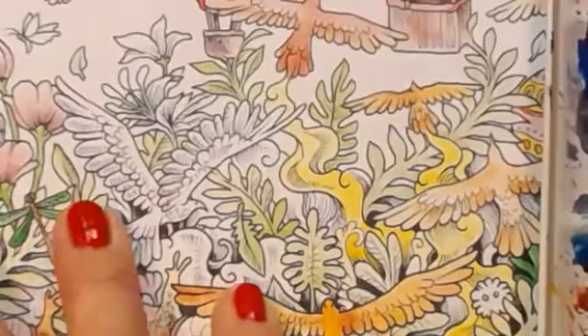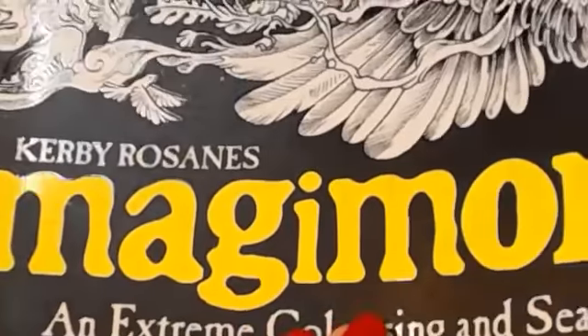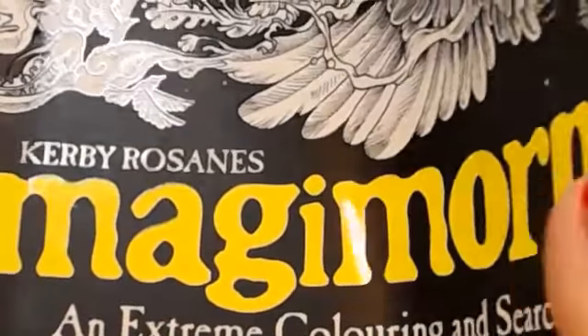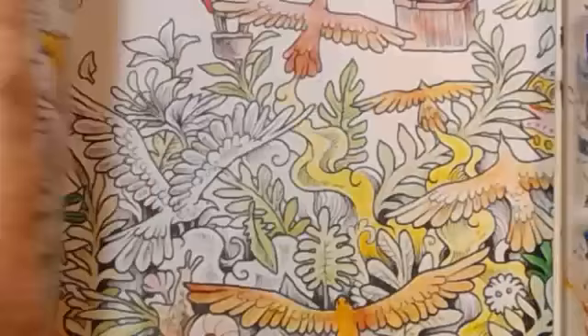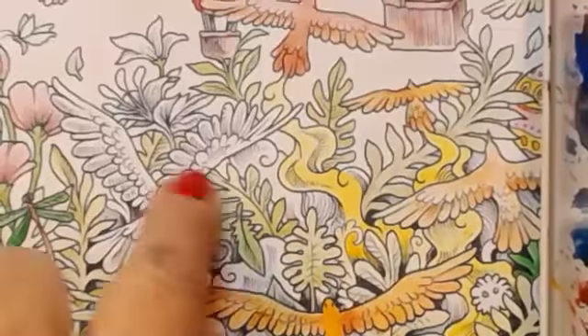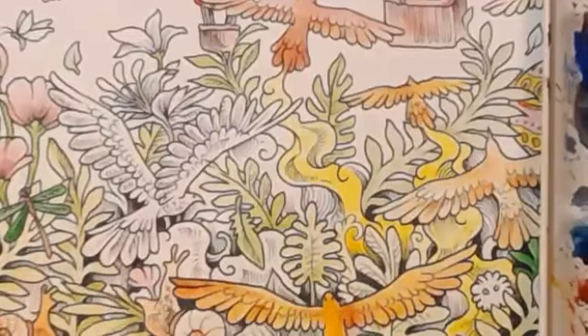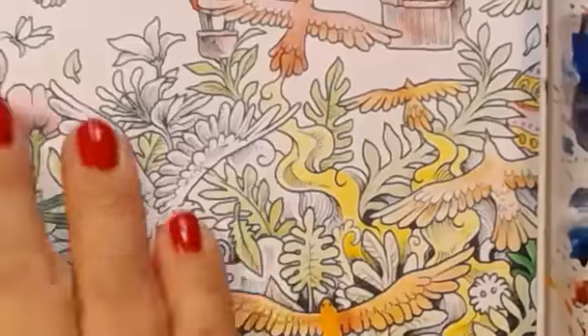Welcome to Bonnie's Designs. This is a live stream with live people and also recorded for YouTube for people to watch at their leisure. I'm continuing in the Kirby Rosanes Imagimorphia and we're still on the balloon page, but I think we're on the final stages now. We've picked out all the flowers, all the balloons - there's just the birds, the clouds and the little creatures to colour in, so hopefully we finish that today.